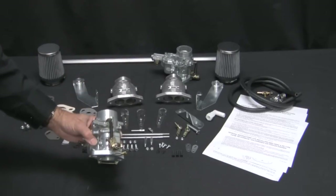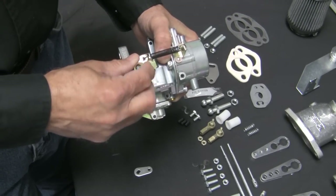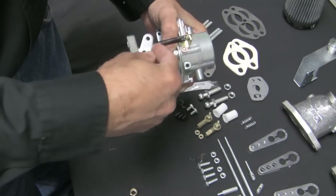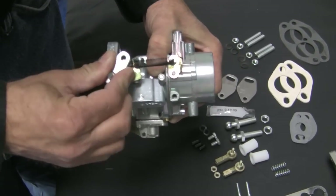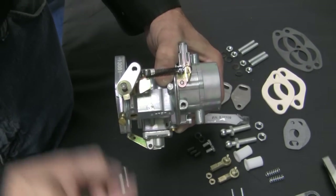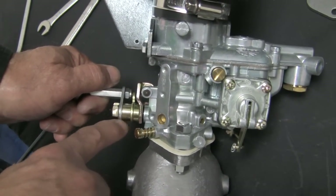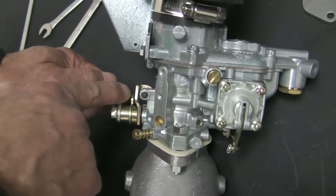Install the linkage arms on the carburetors. Remove the shaft nut and lock washer and install the new linkage arms from your kit. They should face up and to the left on the carburetor. Replace the lock washer and nut and tighten securely, but do not over tighten. Check the spacers to be certain they are in the correct location — narrow spacer inside, wide spacer outside. This provides clearance for the linkage extension lock nuts.